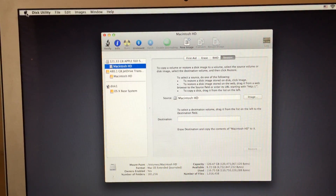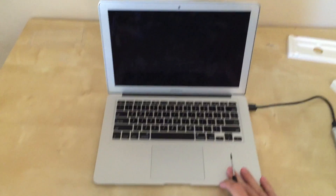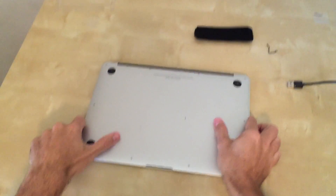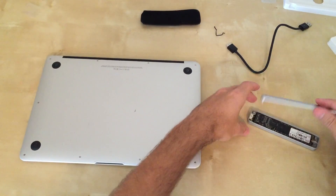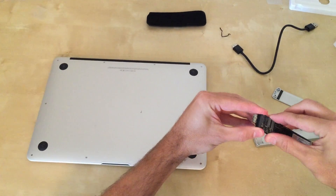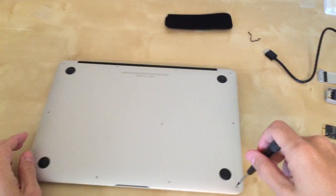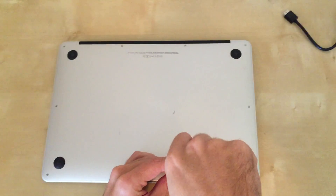Once the cloning is complete, shut down the computer. I shut down the laptop. I'm going to go ahead and unplug power, unplug the USB from the new hard drive, and turn the laptop over. Carefully unplug the USB and take the new hard drive back out, unplugging it from the controller board. Now using the P5 tool that came with it, we're going to take all — there are 10 screws on the back of this MacBook.